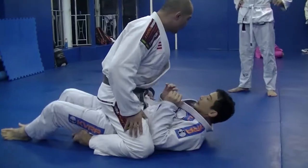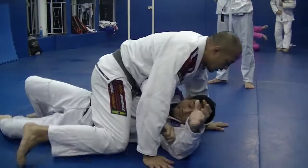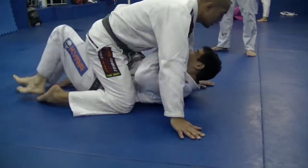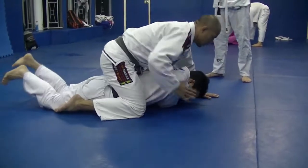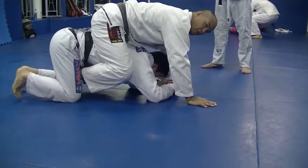Don't squeeze it too much, open the space. Now I'll wait for him to start to reach. I'm going to just follow him, come back, go again. And look, if he tries to stand up, he stays with his knee. One, two — you put your hook.